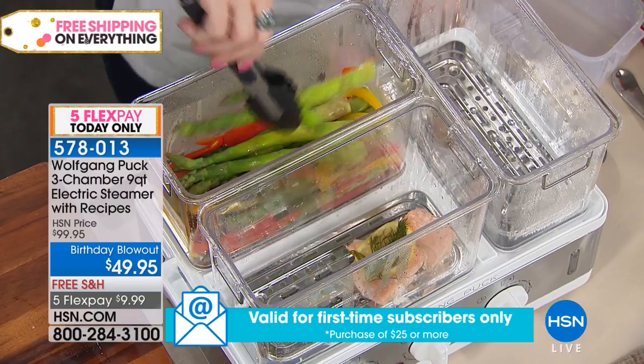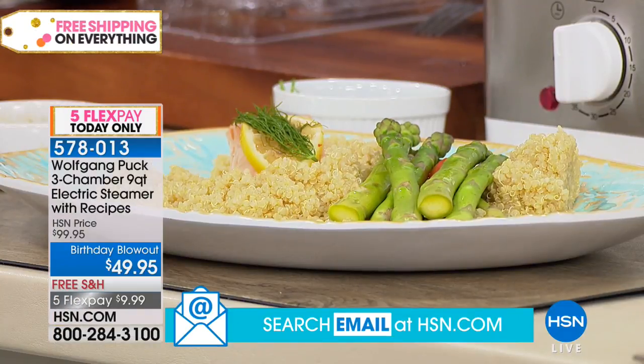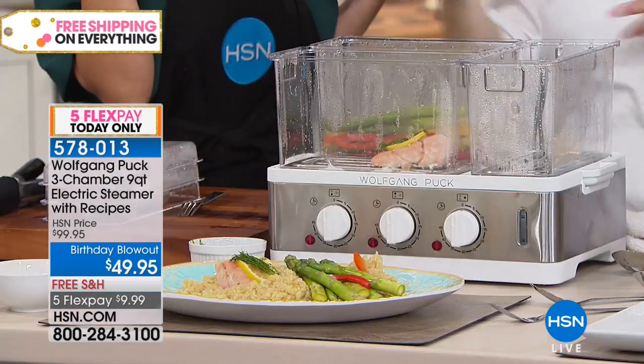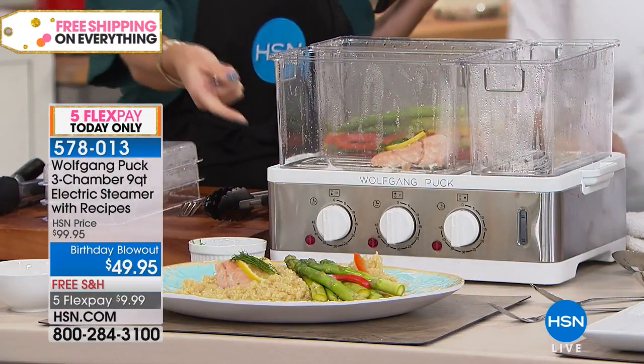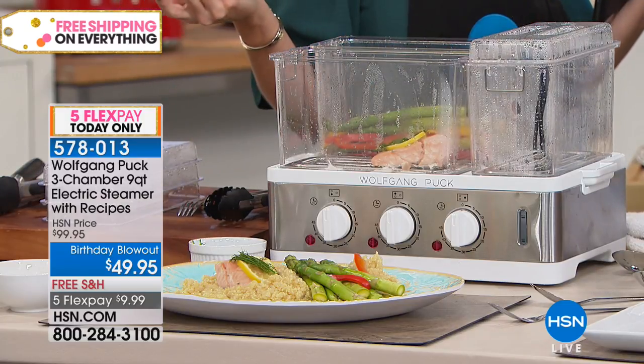Let me taste it. It's really good! The cleanup is so nice — just minutes to clean up because you throw it in your dishwasher and you're finished. And it's got a nice profile because it's not too high, so it's going to sit on your countertop really easily.